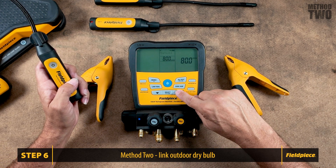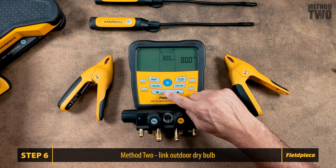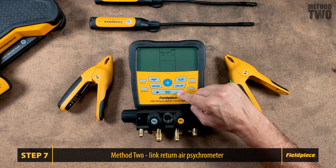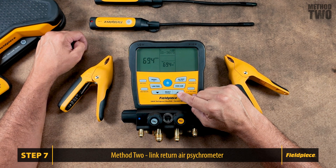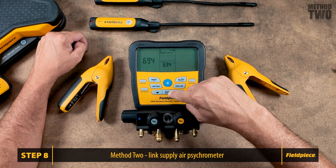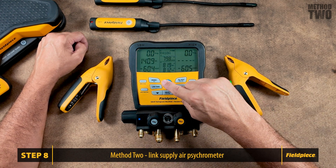We have a choice of manual entry or to add a JL3RH. I have three different psychrometers available, so I can scroll through and select which one I want. ID7281 is the psychrometer I'm looking for — hit Select to link the tool. Press Menu, then Toolset. Return air has an option of manual entry or you can add the wireless JL3RH. Press Select to link your tool. Press Menu, then Toolset, and then we will link our supply side as well. Now we have our liquid line and suction line pipe clamps linked, as well as our outdoor dry bulb psychrometer. We also have our supply and return air psychrometers linked up to your S-Man manifold.